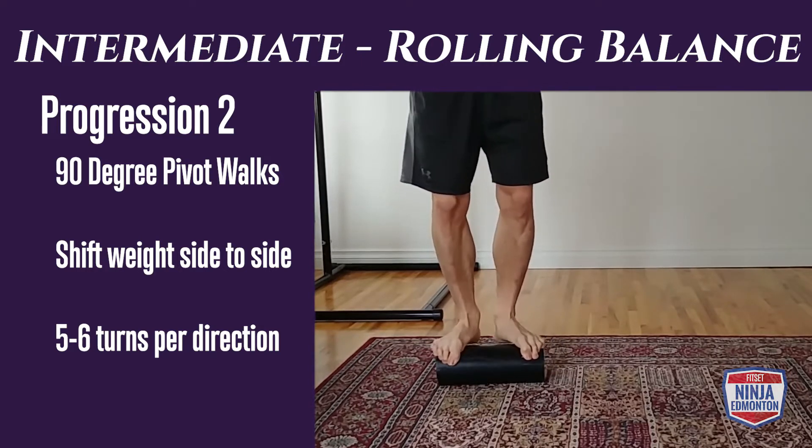Body prop progression three: feet are elevated this time — they can go against a wall or a couch — and your hands are on the ground. You don't have to be quite as precise, but you're now loading more weight into your upper body. Do 30 to 45 seconds and try to keep it equal side to side.